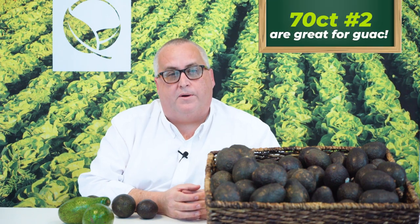Avocados come in different sizes, anywhere from a 32 to a 70 count. There's even a new flex pack, and that's simply the number of avocados per 20-pound case. Like every other fruit, the lower the number, the bigger the avocado — and the bigger the price tag. So if you're making guacamole, you may want to consider using a 70 count number two. A little bit will go a long way.